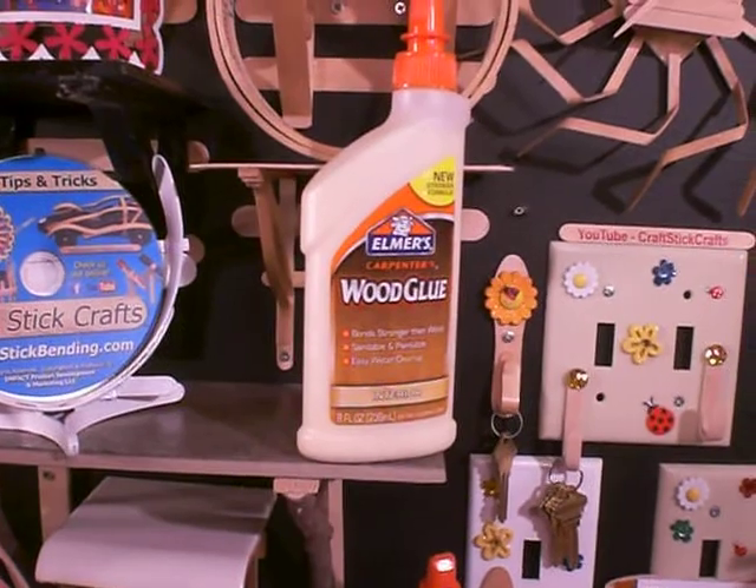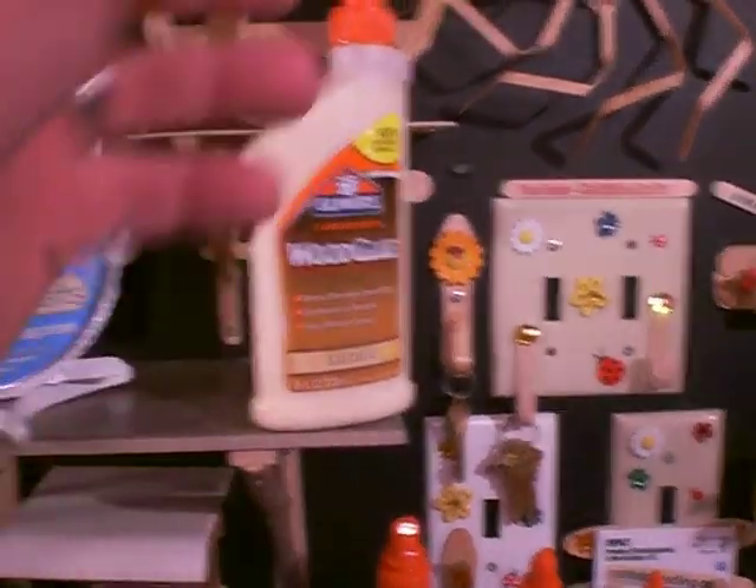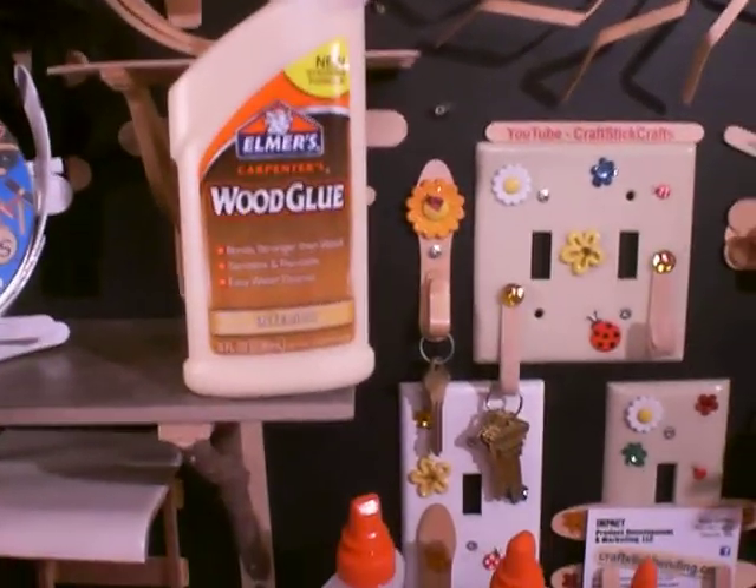So I have a proposal for Elmer's Glue. This is the glue that we've found works the very best. However, there are some issues.